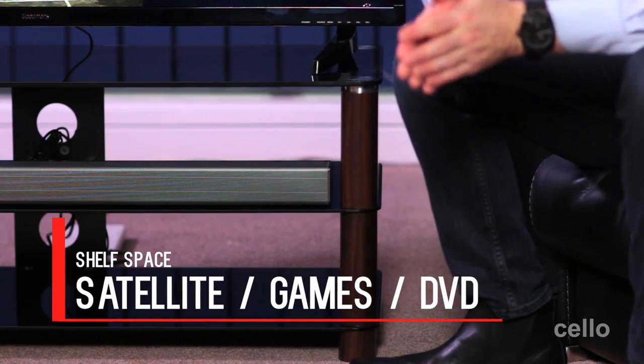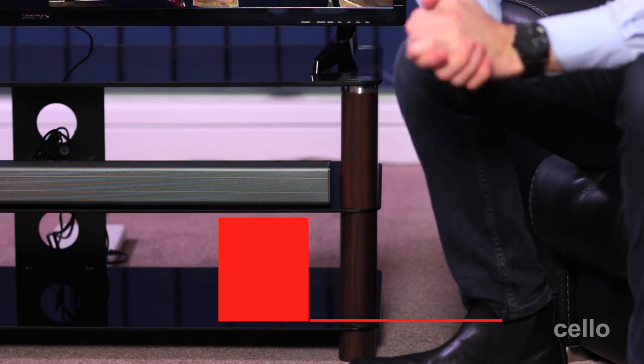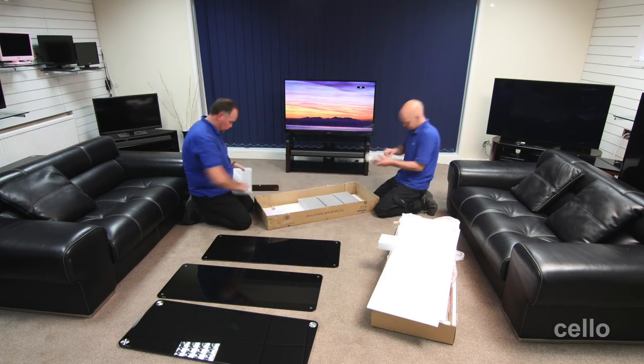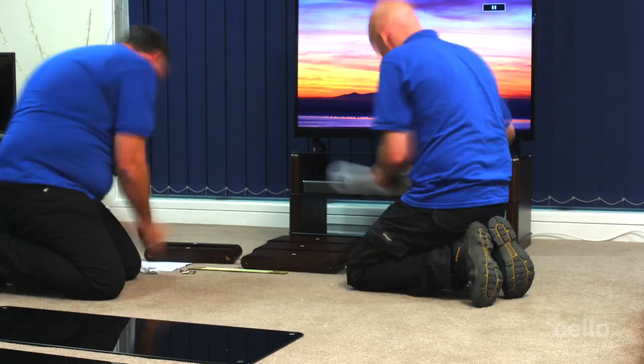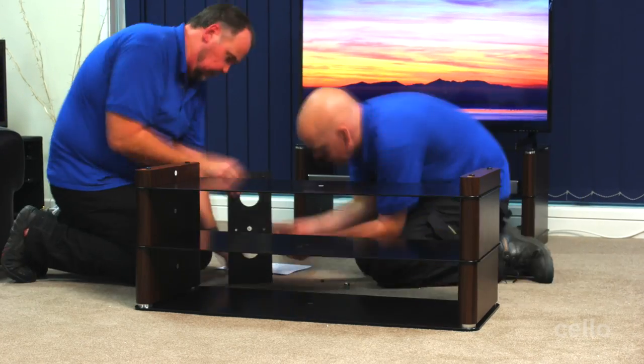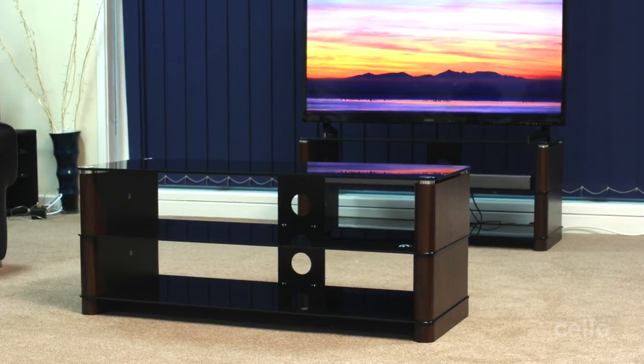The shelves can accommodate a satellite box, games console or DVD player. The cabinet is delivered flat packed with clear assembly instructions in the box. Due to the weight, we'll arrange for two people to deliver these products. Assembling the cabinet is a simple step-by-step process which two people can complete within 20 to 30 minutes.